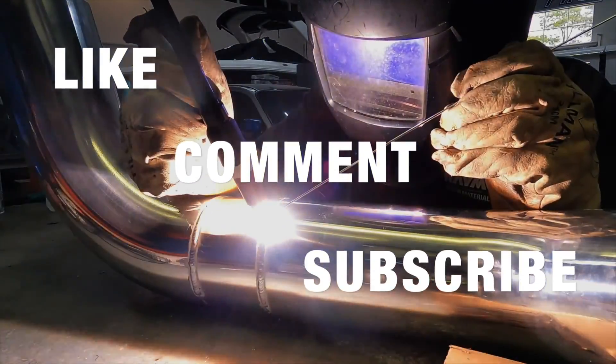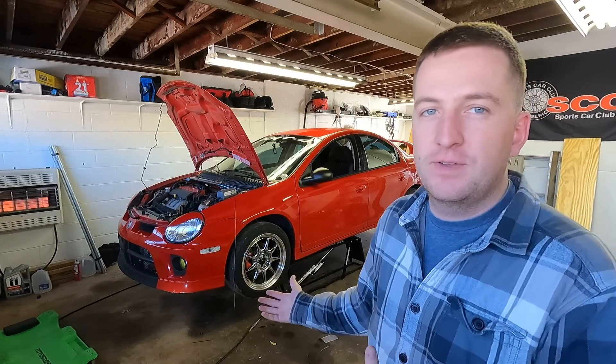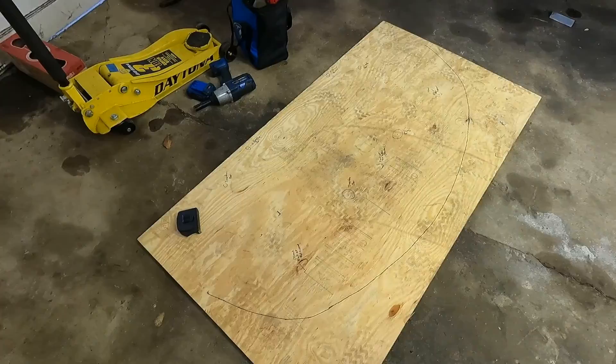What's up guys, we're back out here with the SRT4 again. Today we're going to be trying to knock out a splitter for the front of the car. Here's the wood that I picked up — as you can see, nothing fancy.